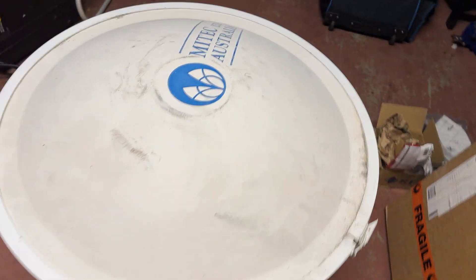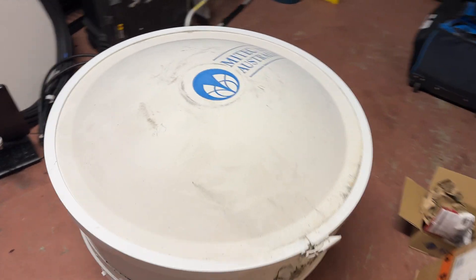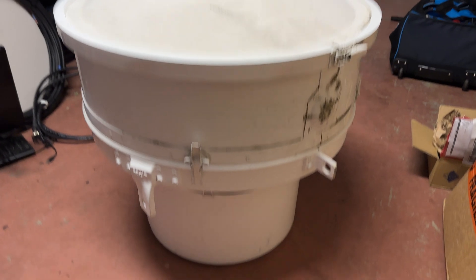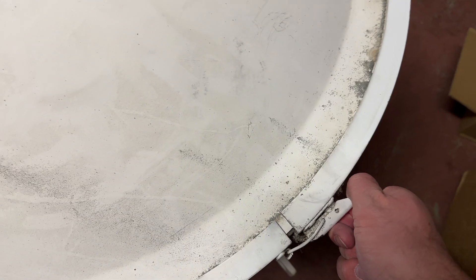This is another one of my many projects that I am getting to slowly. We picked this up just recently — it's an old dish, as you can see, an old data link. And if I open up the radome, it's quite big, but this came out of an installation just recently.